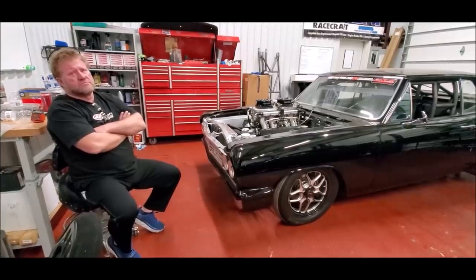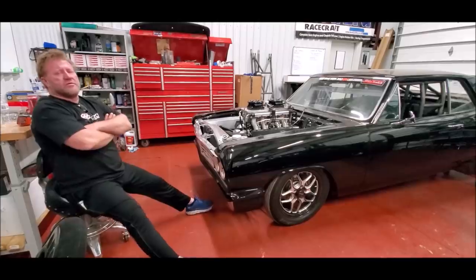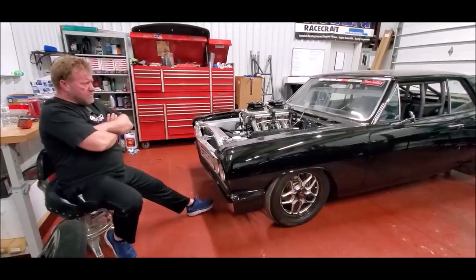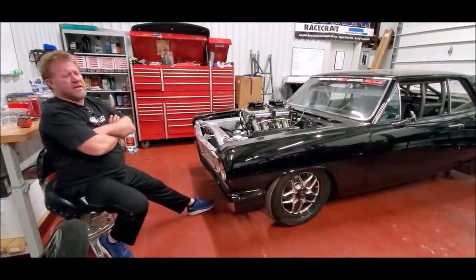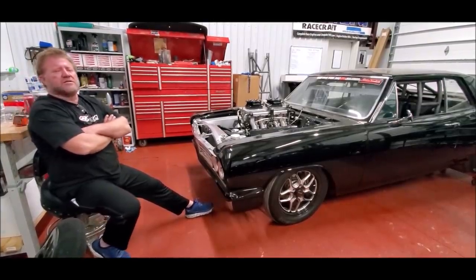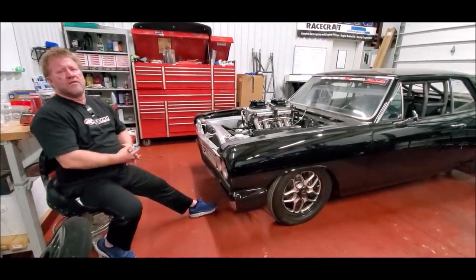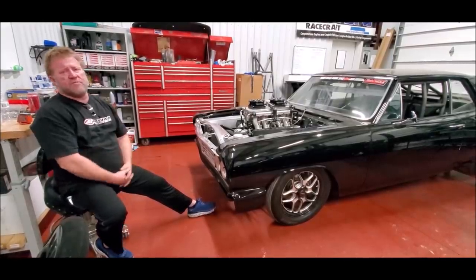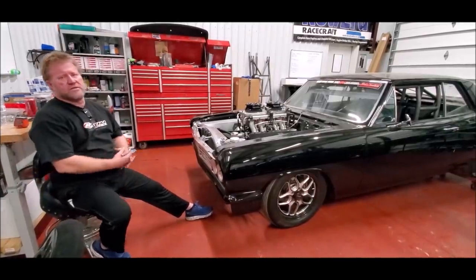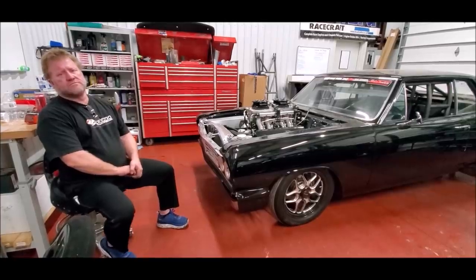He doesn't set his nitrous tuning by pressure — he sets everything by bottle temperature because temperature is consistent. One pressure gauge to another can have 20 pounds difference between them, but temperature is always temperature. He tunes his stuff at lower bottle temperatures to maintain pressure throughout the run. Guys running at 1,100 to 1,200 psi makes it hit hard and produces nice plumes when purging, but at the end of the day it's about consistency. People purging for a long time at the line are trying to bring bottle pressure down — it got too hot. If you tune the car at 850 psi and keep bottle temperature lower, at the end of a run at 850 you still have around 815 psi. When bottle pressure drops the motor goes fat, and that's what gets pistons in nitrous motors. You can never lean one down enough to hurt a piston.